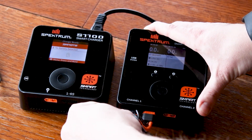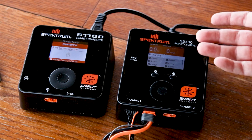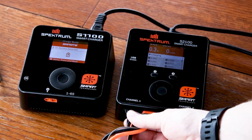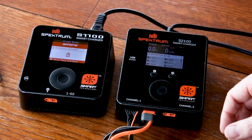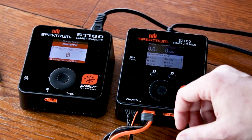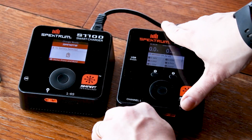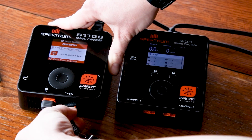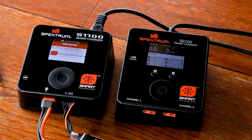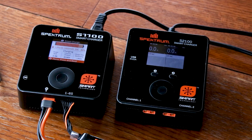On the old charger: plug in the 1800 pack, plug in the balance lead, hit port one, press start — not too bad, it's charging. On the S1100: plug in the pack, plug in the balance lead, and after a few moments — no finagling, no guessing — it just starts charging the pack on its own. I think that's really helpful and a good bonus between the two.